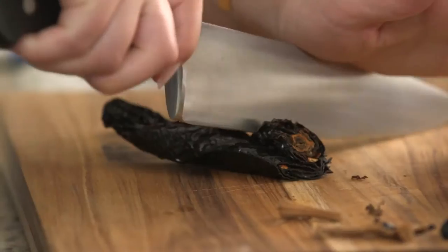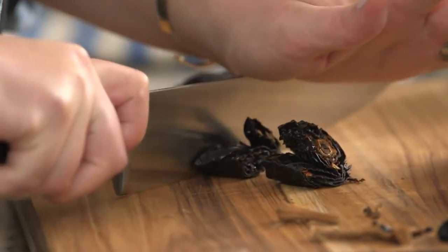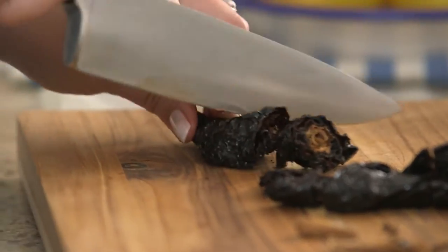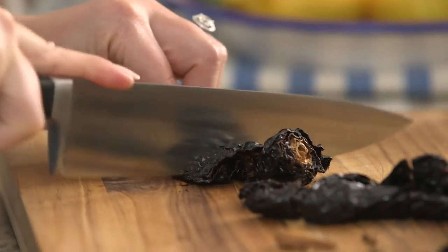When you cook at home, do you usually grind them yourself or buy them ground? It's kind of a blend for me. I don't normally cook with all these different spices. But sometimes I buy them ground, sometimes I grind them myself.